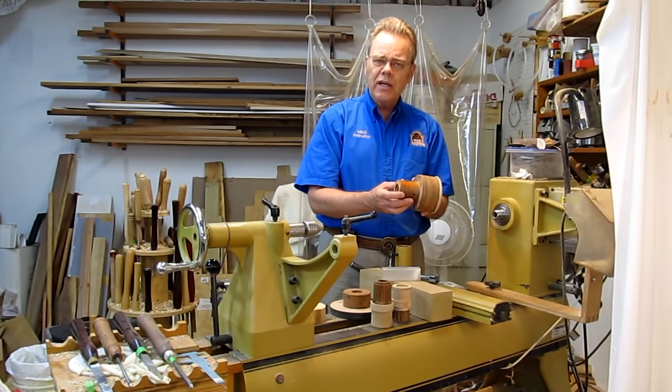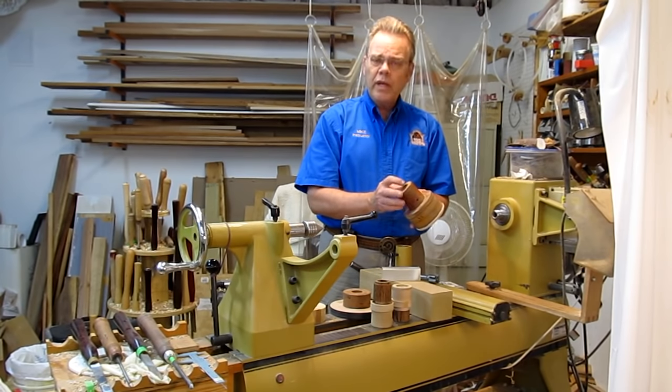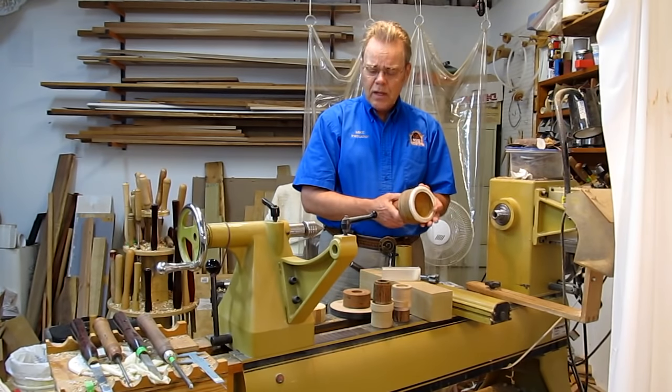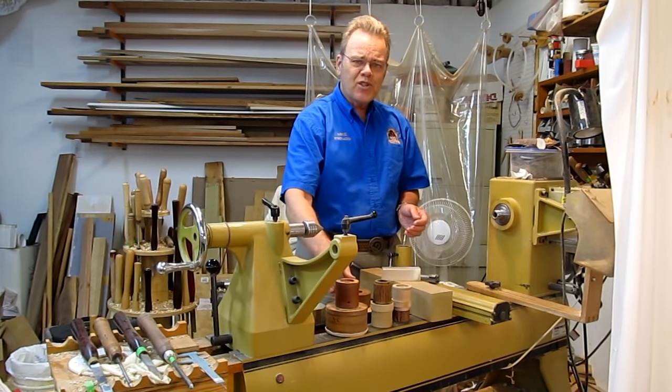Cherry — this is cherry — is generally not as advisable because you may run into pitch pockets that could cause some weakness or air leakage. But any solid hardwood works. I'm going to use poplar. Maple works well, almost anything. So let's get started.